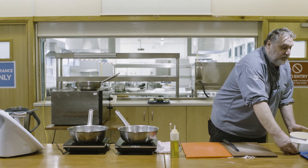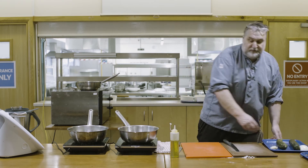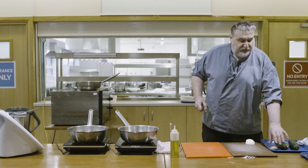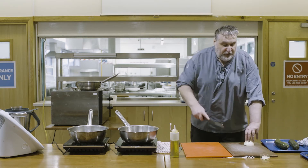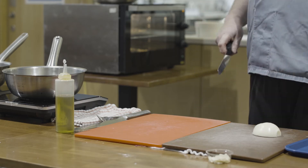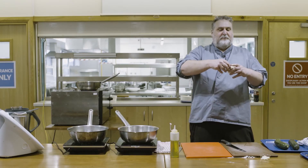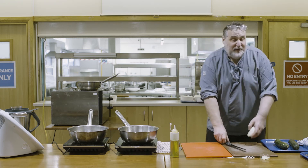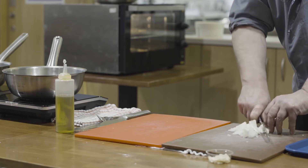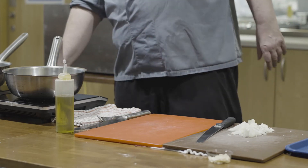Now onto vegetables. Half an onion is plenty, and about three cloves of garlic, just sliced. For the onion, cut it down the way - you don't need to score across it because it's in layers anyway, and that's where most people cut their fingers. Just take it straight down. It doesn't have to be that fine because we're going to blend it.